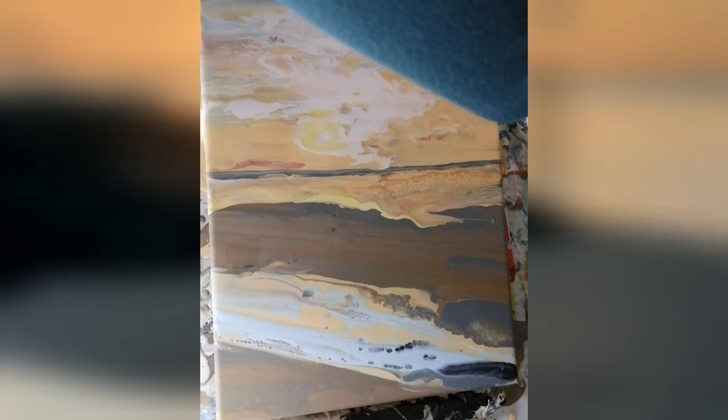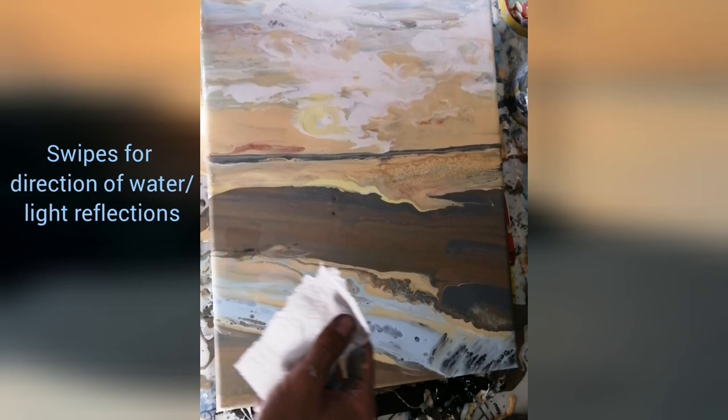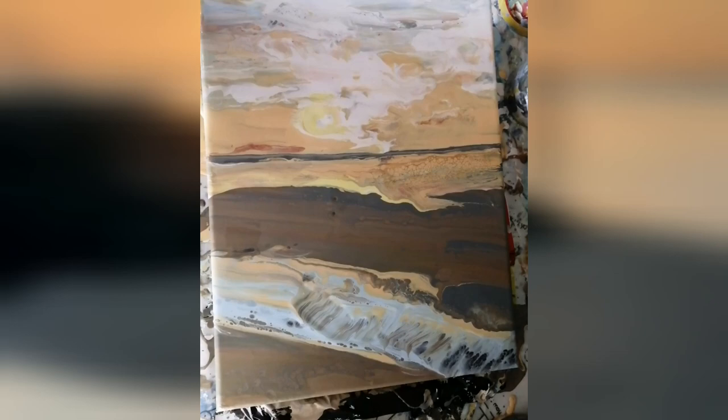I had looked at the reference photo again and noticed that the light reflections in the water created slightly more vertical lines in that water puddle, and that's what I'm trying to create now with those paper towel wipes.